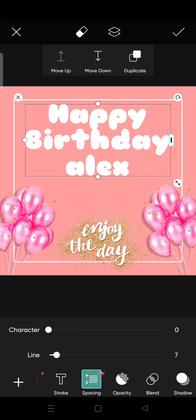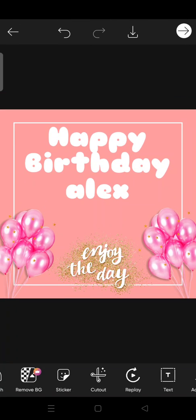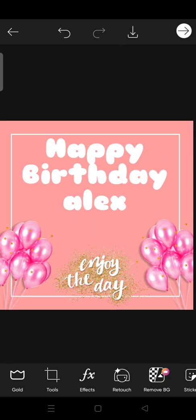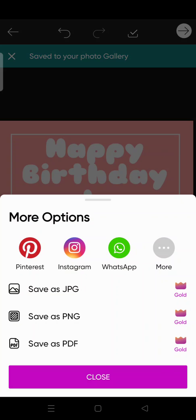Just like so. You can also add another sticker to this birthday card. I think that's all — if you want to save it, just click on this.